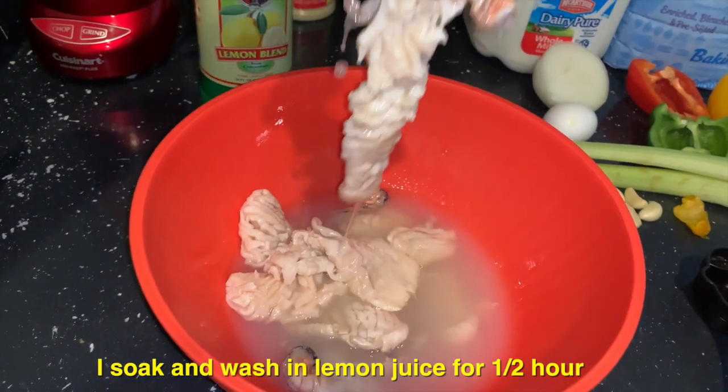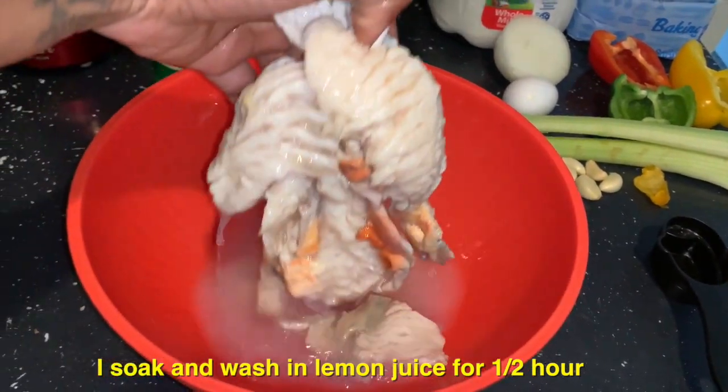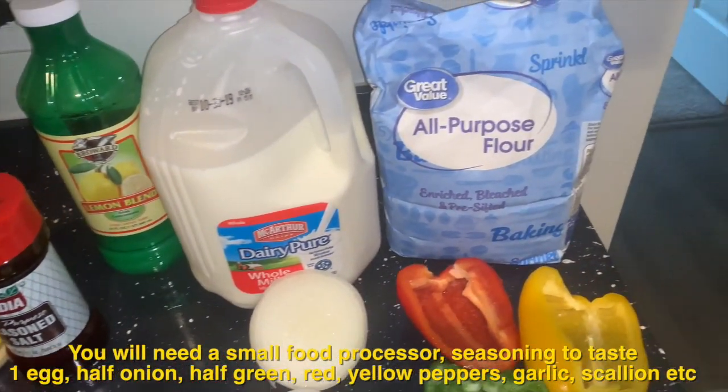This is the result of conch soaked in lemon. You can also just simply wash it off really well if you don't have time to soak it. First you will need a food processor, and these are my preferred seasonings — I will get into more details later on in the video.